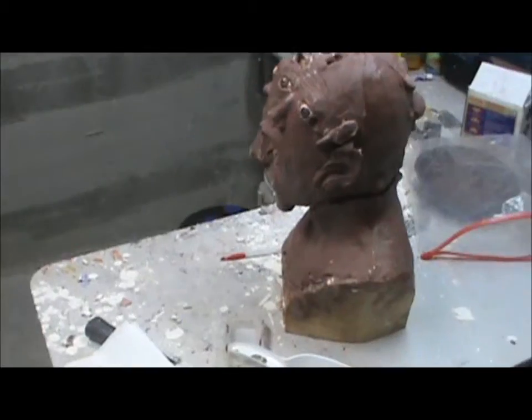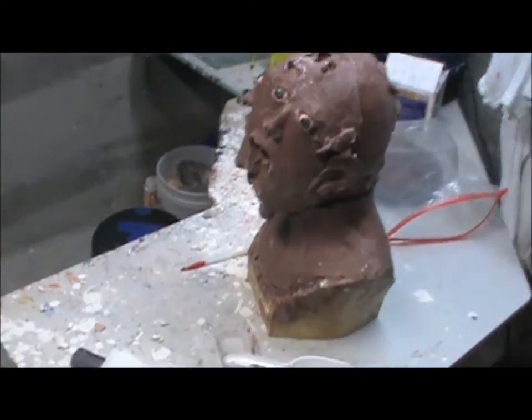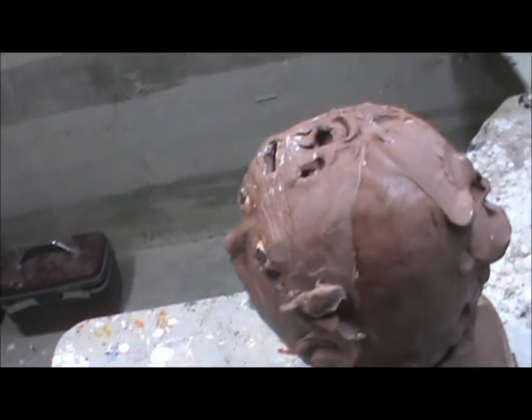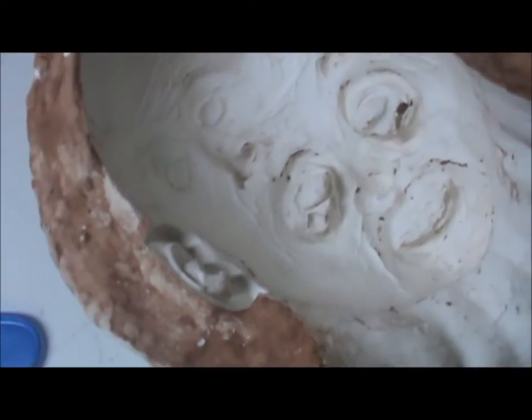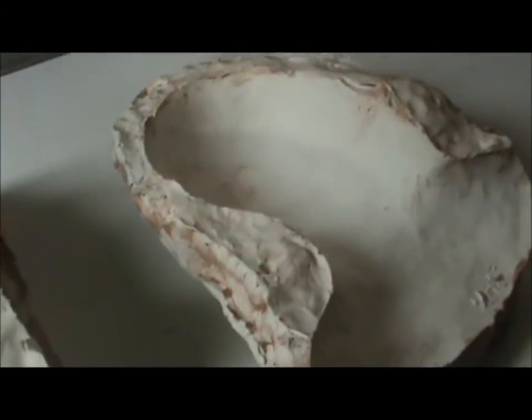I'm gonna have to get some sort of other armature, probably from CFX. Unfortunately, I'm gonna have to spend like 95 bucks on an armature, because I'm tired of trying to fix this one and not getting anywhere with it. Anyway, here's the mold — you guys can be expecting some nice casts pretty soon. Stay tuned guys.